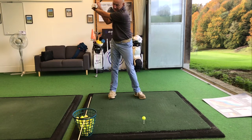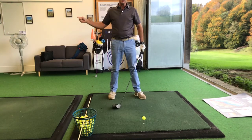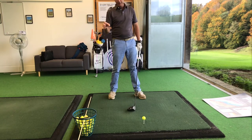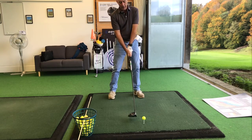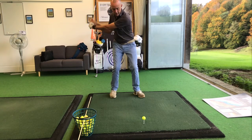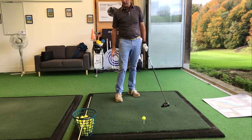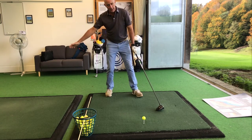If you were hitting too much down, what would happen is that you would hit into the alignment stick. So try this without the ball first — just doing practice swings, feeling the club coming under the stick. Once you've done it a few times, move the stick away and hit a couple of shots.